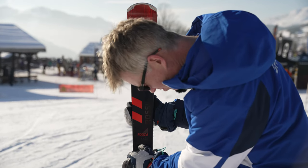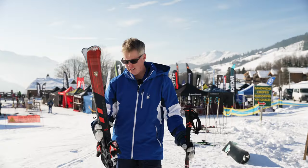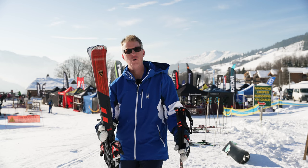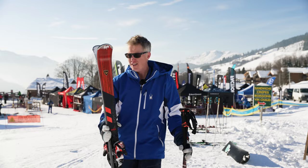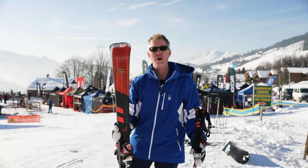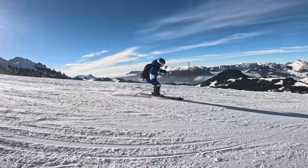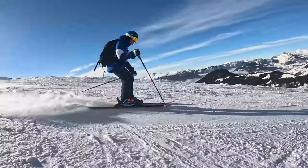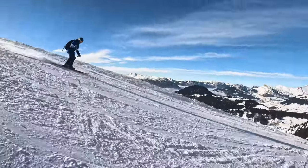If you look at the Rossignol range, you've got the Hero Master. It's not a dissimilar ski in terms of who it might be pitched to. This ski is designed for advanced expert on-piste skiers, maybe ski instructors, that want a ski that really performs hard on-piste.